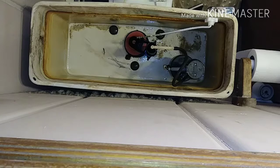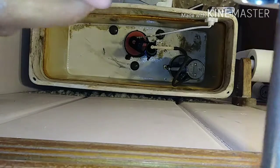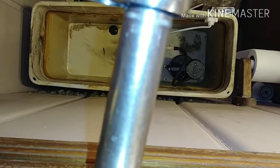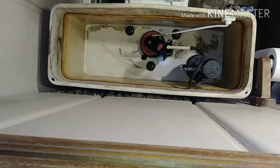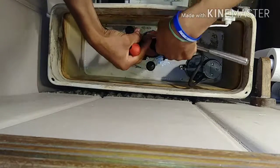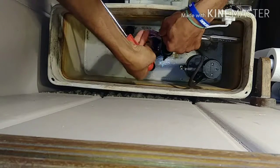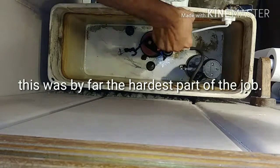Now that I've got the majority of the water out, it's time to break these bolts loose. On the back end it's a 13 millimeter. On the inside part it has a flathead, so I'm going to have to hold it with the flathead screwdriver as I'm turning the bottom piece. I'm going to get a flathead screwdriver to hold this thing, then I'll be back.